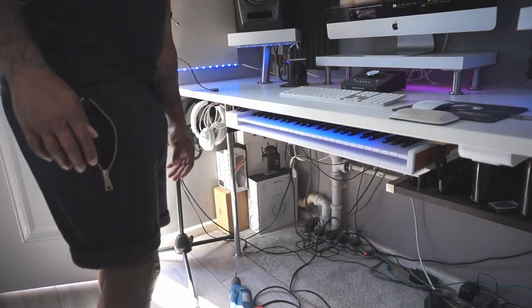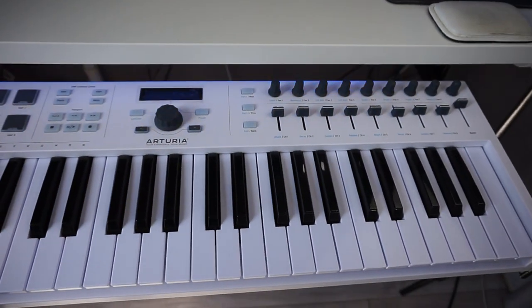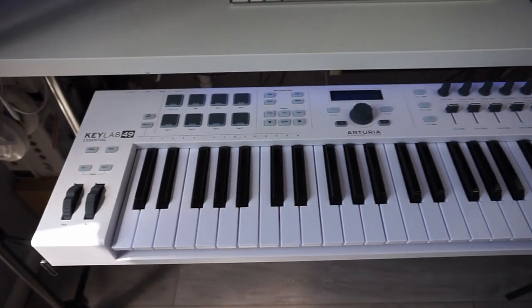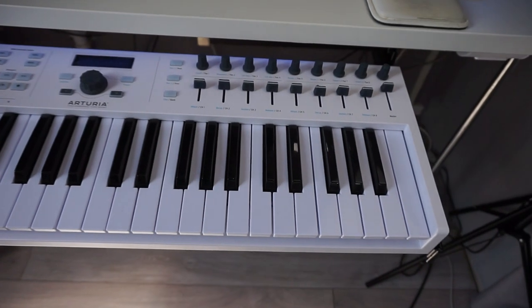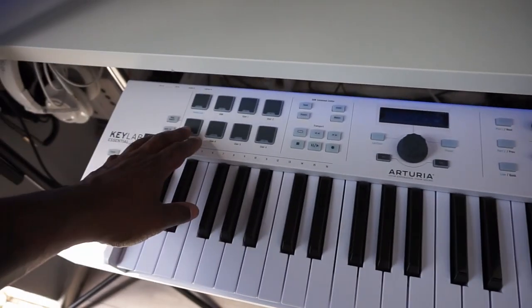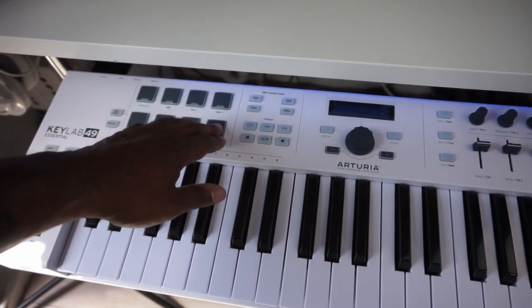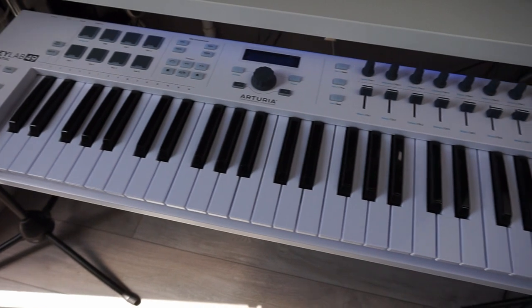The drawer is done — let me show you how it works. It slides right the way out, whereas the other one only came out about halfway and then I'd have to pull the keyboard forward, which made it more flimsy. But now it's nice and sturdy. When I hit the pads there's no bounce, so it should make for better playing.